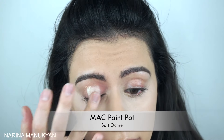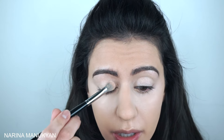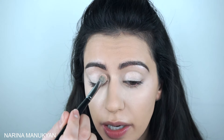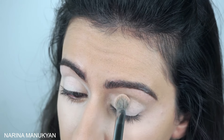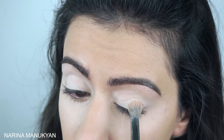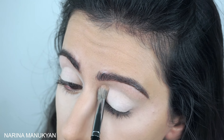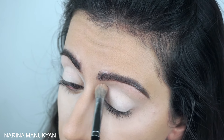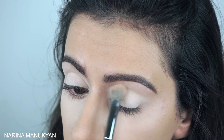I'm going to prime my eyelids with this MAC ochre paint pot and then just set it with any bone color. I'm using this one from the Shade & Light palette. Always pat your powders over creams first and then you can do wiping motions, because if you go in wiping or swiping straight away you're going to move the product around too much. So you want to set it first and then you can move it around.